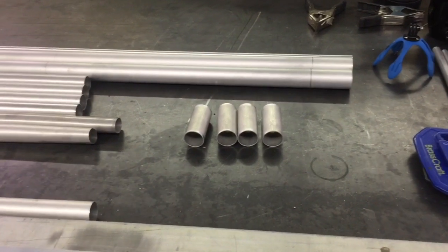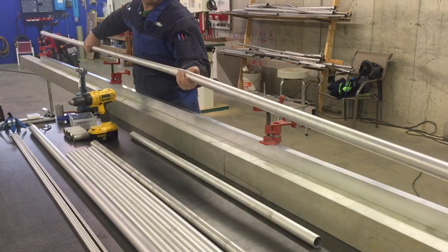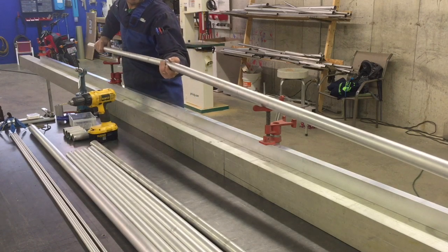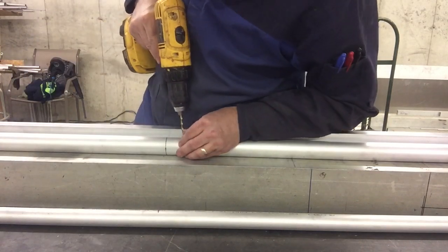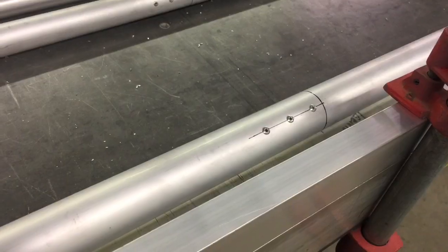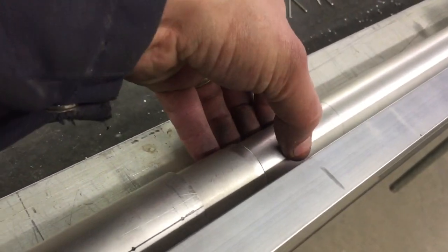Now that I've got my bushings made, I'll get everything slid together and riveted in place. I've got my inside eight-foot piece installed — it gets riveted on both sides. So now I'm going to get my outside six-foot piece. This is the spacer, so it'll go in and then this will slide into that and it will all be riveted.